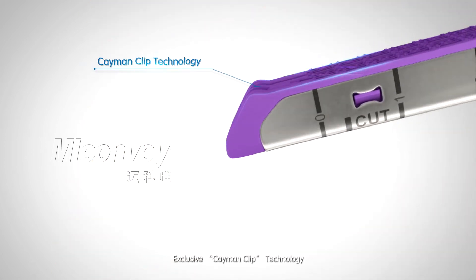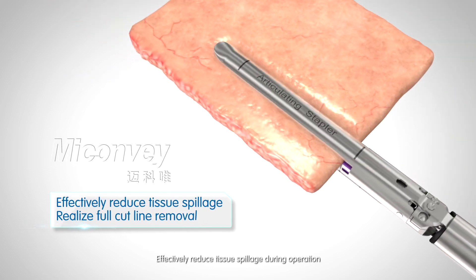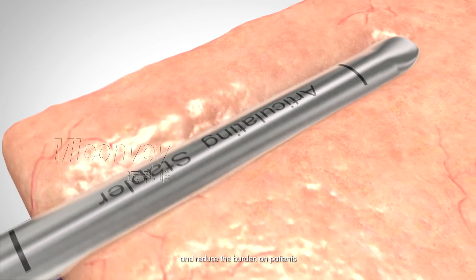Exclusive Cayman Clip Technology. Effectively reduces tissue spillage during operation, locks the tissue like a crocodile, and reduces the burden on patients.